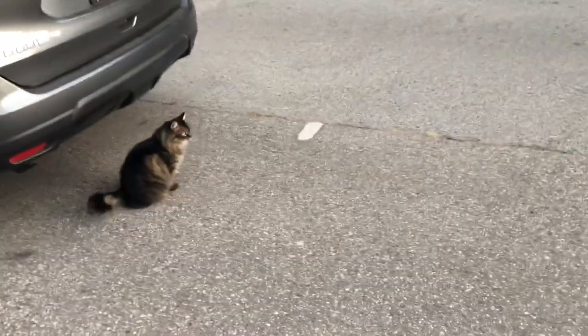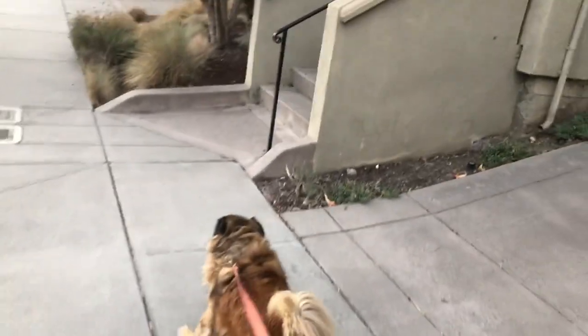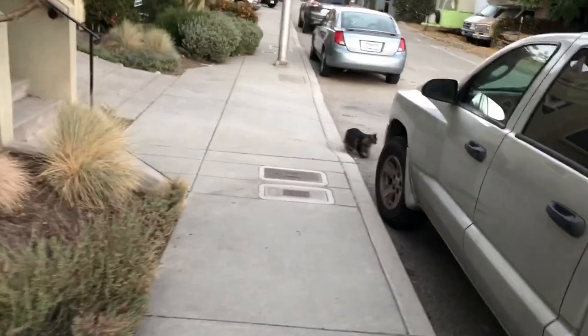Indy, you coming? Come on Indy, let's go get the mail. She'll come. My cat is like a dog — she doesn't need a leash. She'll come get the mail with us. There she is.